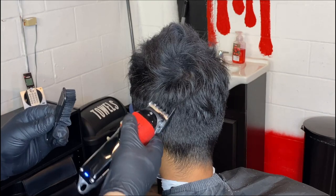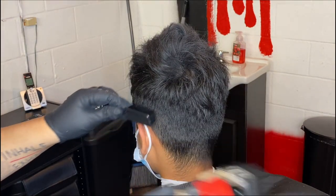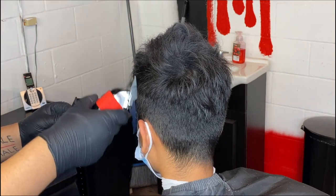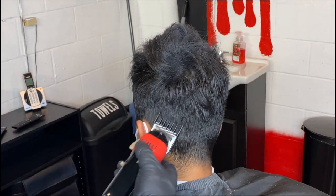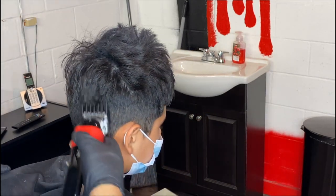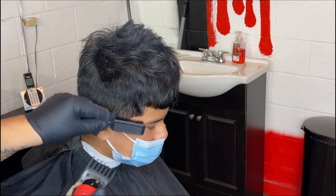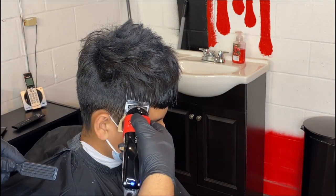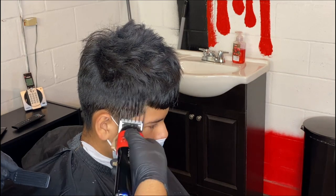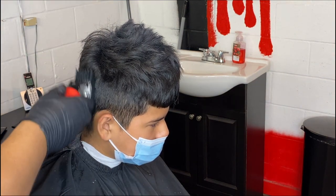Right here I'm getting my number two guard lever open, and we're just cleaning up the bulk because he had some bulk in the bottom. That way I can see my guidelines when I come back and set them in. We're just going to take this around his head, all throughout his head. It is a drop fade, so you want to keep it a little bit lower in the bottom. We're just cleaning up the whole head so we can see everything as we go.